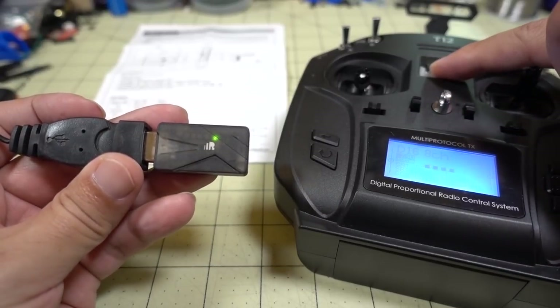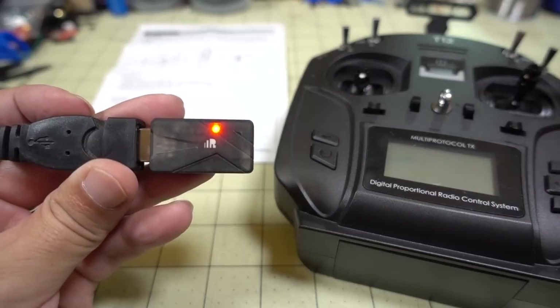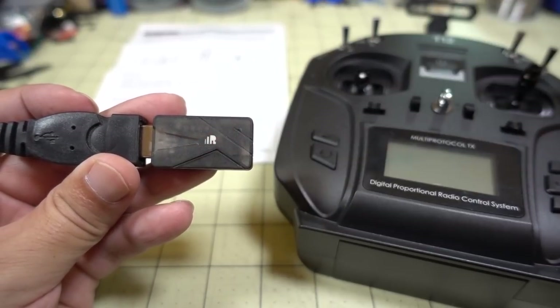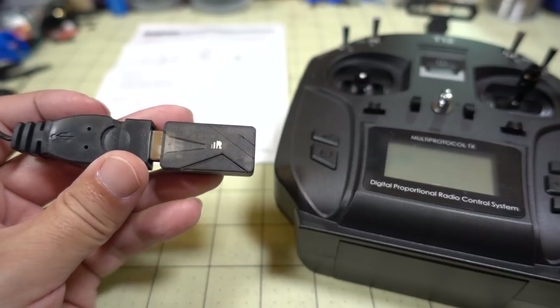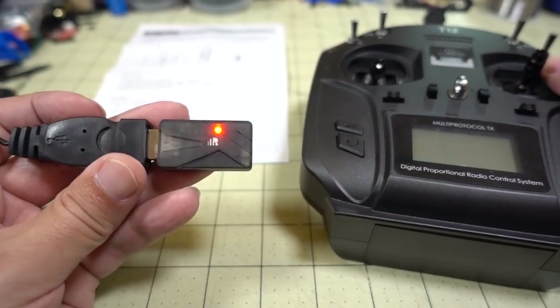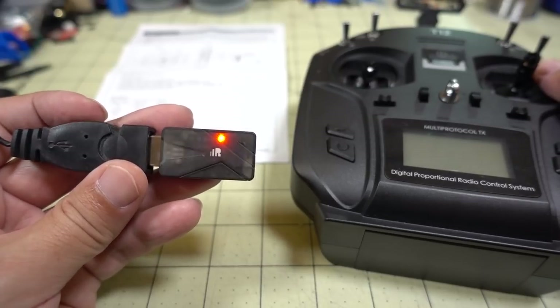Now if you turn off the transmitter, the red light should be flashing, which means we have a lost signal. That's pretty much the same way an XSR or XM Plus receiver will behave, so if you're familiar with binding with an XM Plus or XSR receiver, the procedure is pretty much the same.